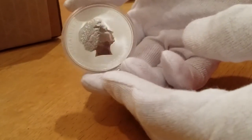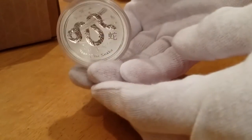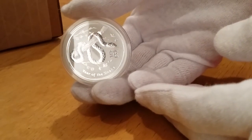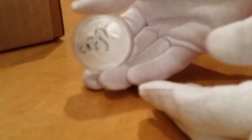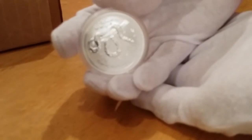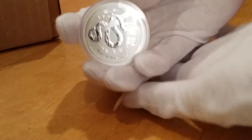I believe this one's a 2013. Yes, 2013. I'm going to try to see if I can pick up the whole one ounce coins for Series 2 of the Perth Mint Silver. Very nice detail. Very nice coin.